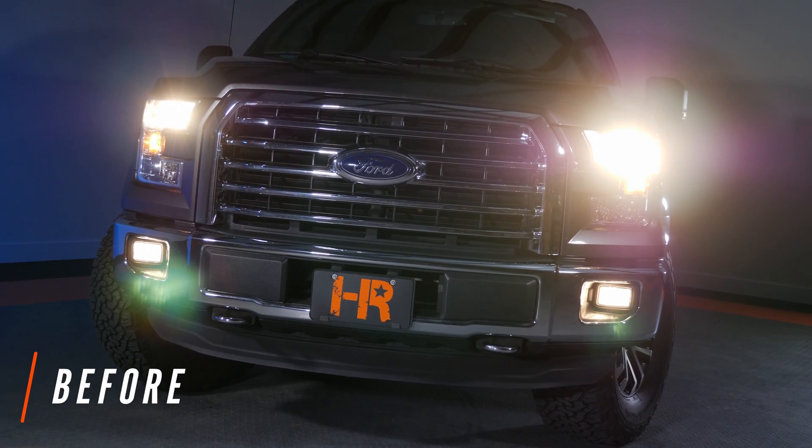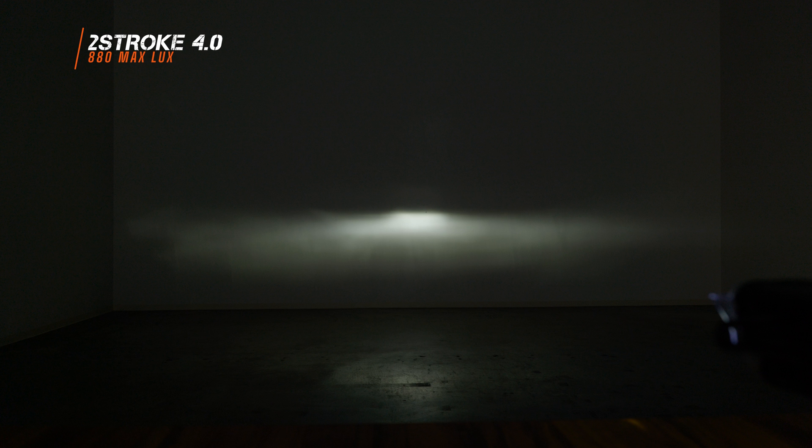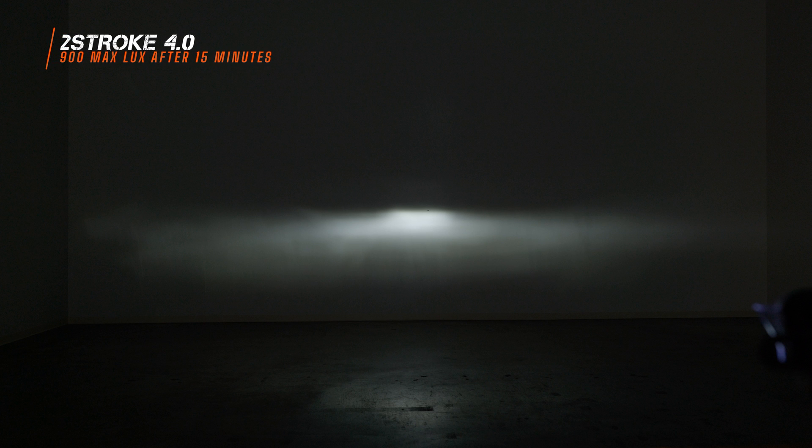This is what the light output looks like from one F-150 reflector headlight housing — a housing with mirrors that bounce light to produce its output. This is the 2-stroke 4.0. It's got that hot spot in the center, bright white color. You want a lot of light down in the center for punch, but also some width. With the Morimoto bulb, I measured 880 maximum lux. After leaving it on for 15 minutes, I measured 900 maximum lux — gaining another 20 lux, which means I gained brightness at the brightest point on the wall. That's a win for Morimoto.